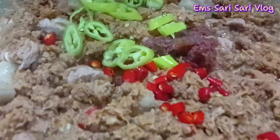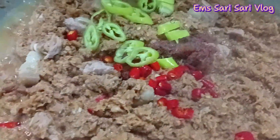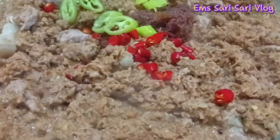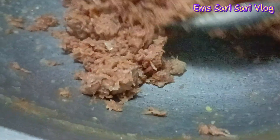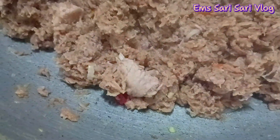Parang nakulangan ako sa anghang, tinikman ko siya, kaya nilagyan ko na uli ng bagong sili. Hot santol, spicy santol! Wala nang sabaw, tuyo-tuyo na — wala na siya. Ibig sabihin pwede na natin ilagay yung kakanggata niya. Wala na yung sabaw, parang napapride na siya.